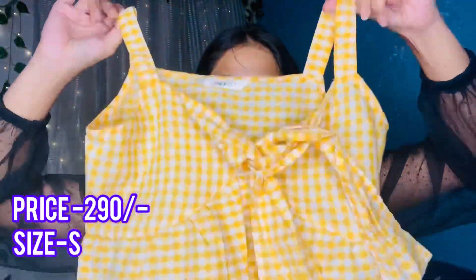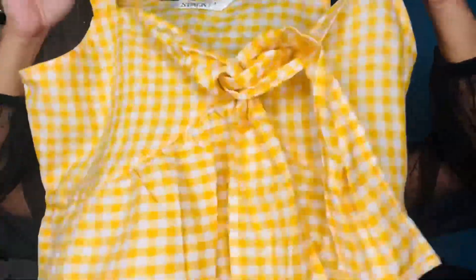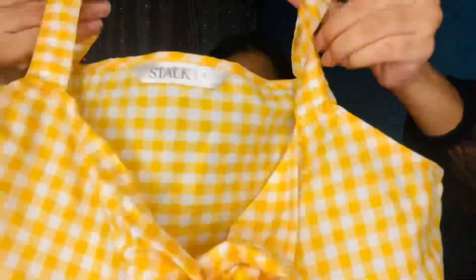You can wear it with leggings and jeans. This is an office wear or college wear kind of top — I purchased it because I wanted a long top. Next, I got this cute yellow top for around ₹200. The size is small but it is a little bit tight, so you don't want to stretch the fabric.